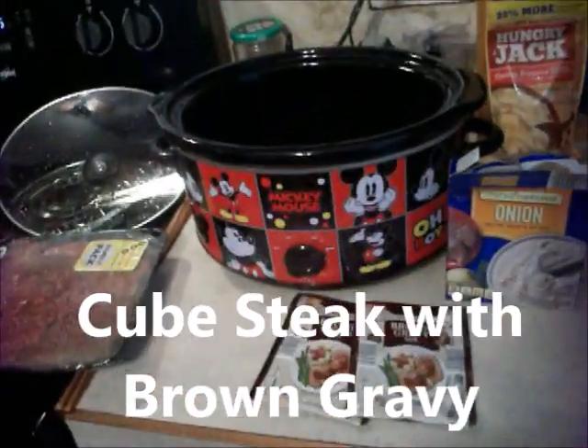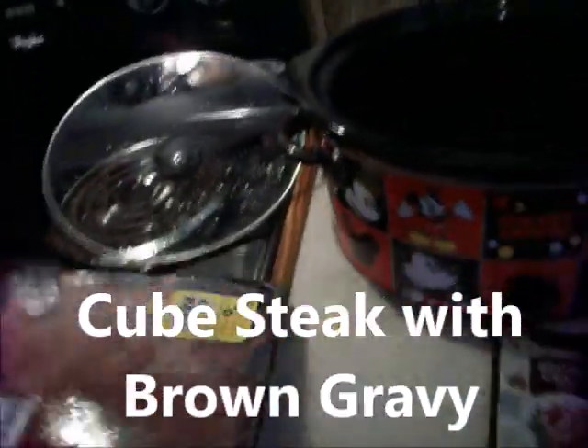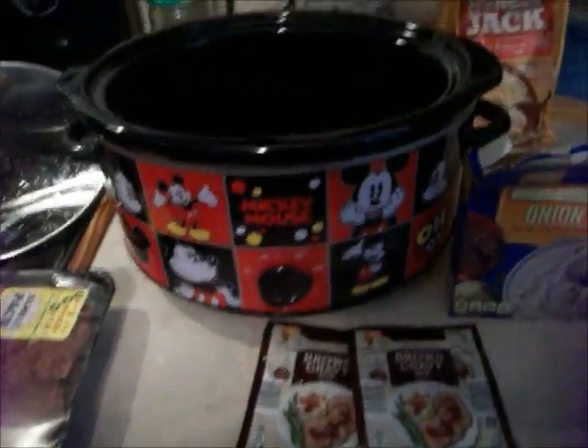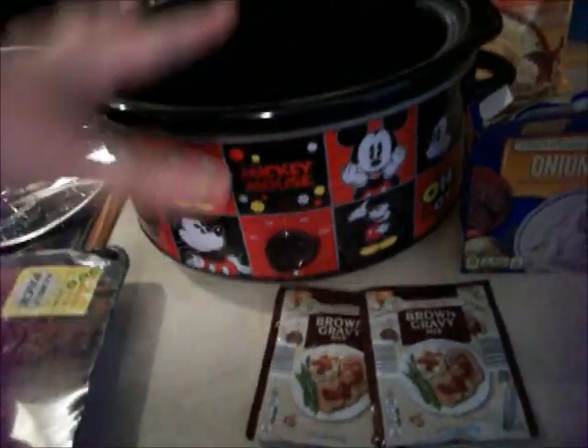I'm going to be making a crock pot meal today. I've got my cube steaks — I'm going to put some cube steaks in the crock pot. I got my big crock pot out today because it's bigger.